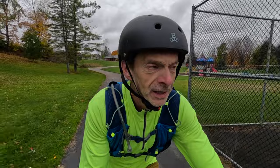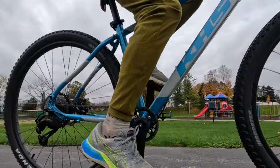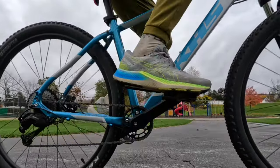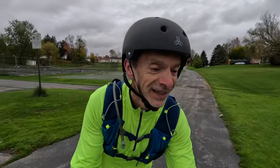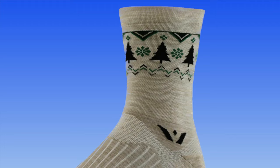I absolutely love the length of these Swiftwick Vision socks. They're perfect for when I'm out on my mountain bike. A lot of times when I'm biking in cold weather like today — it's about 39 to 40 degrees Fahrenheit, a little above freezing — I want to stay warm. My cycling pants oftentimes ride up a little bit, so that extra length the crew sock gives me helps keep my legs nice and warm and toasty. Plus they look great — I love the Vision different designs, and of course this one is winter-themed, perfect for a day like today.